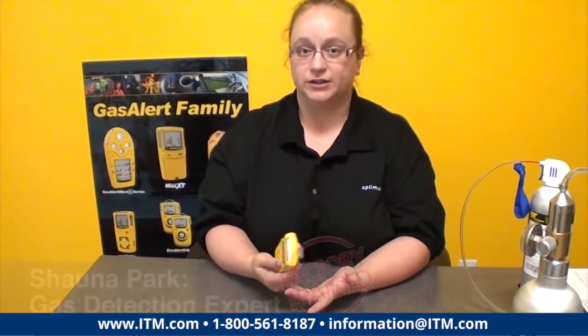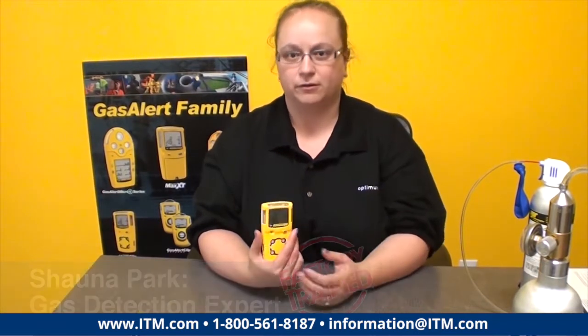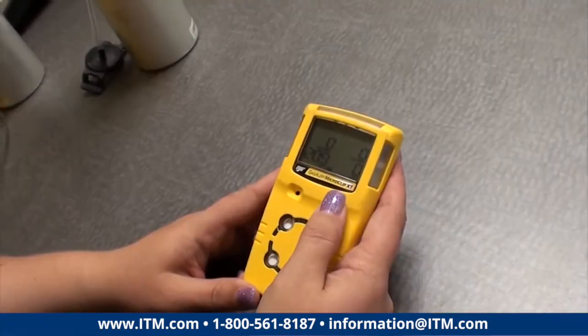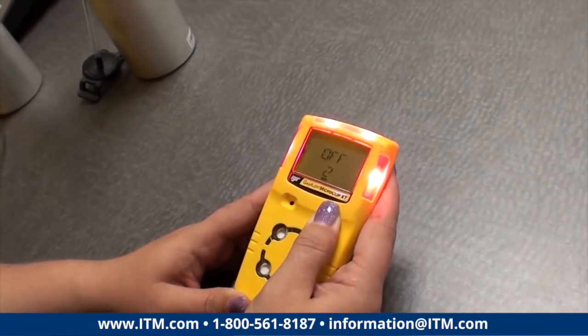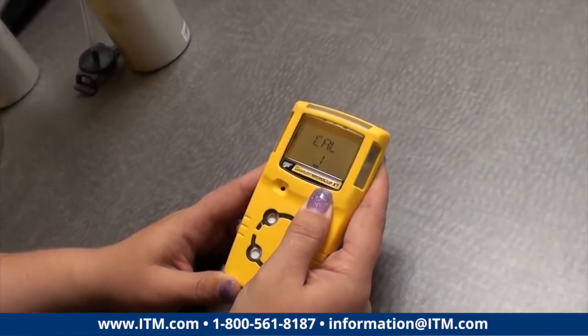For calibration, which is what we're going to do next, on a MicroClip XT and most of the MicroClip Max XT Quattro family, you're going to start with the unit in regular operating mode, and you're going to turn the unit off, holding it past its off countdown into the calibration countdown.